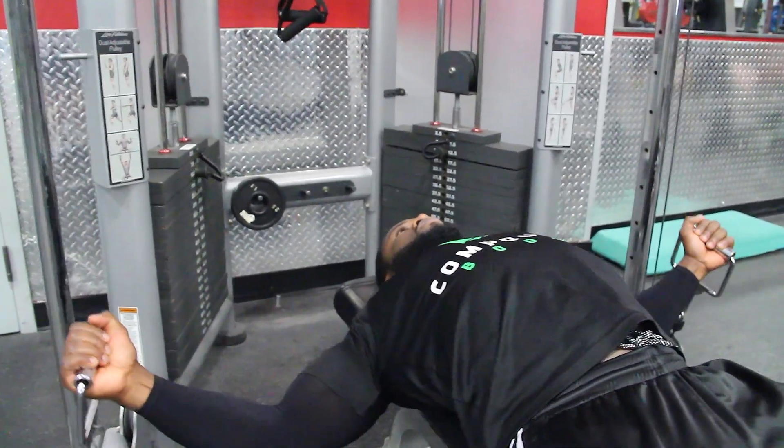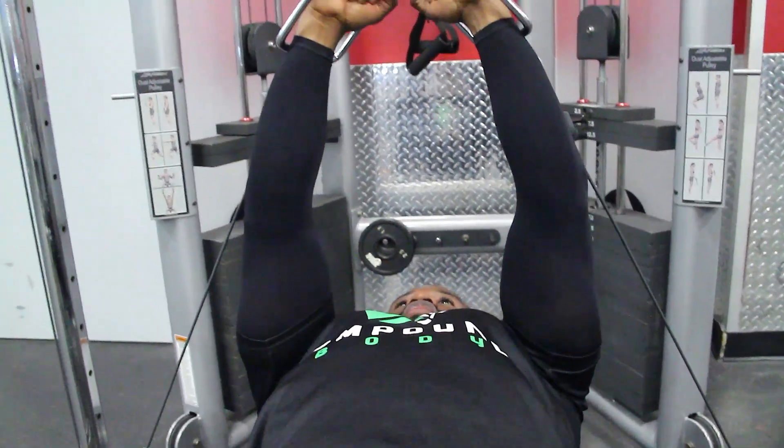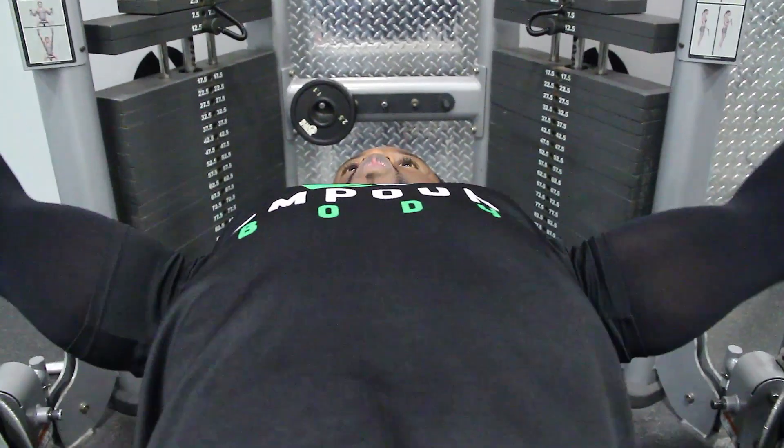When you begin the fly, you take it from down here and start — as you can see, the chest is well engaged — and you open up as much as you can.